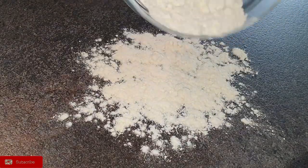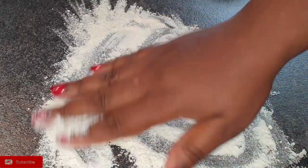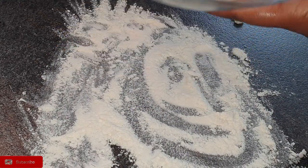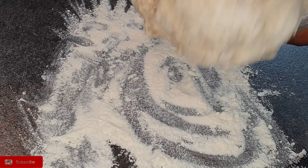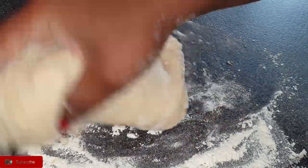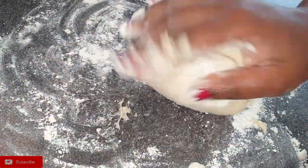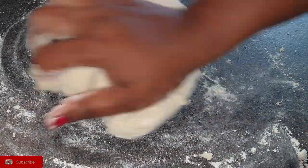Once the dough has come together, it's time to continue kneading it on your surface. I've added some flour on my surface. When you're kneading, you don't have to use all the flour — leave some that you'll use later once your dough has risen.